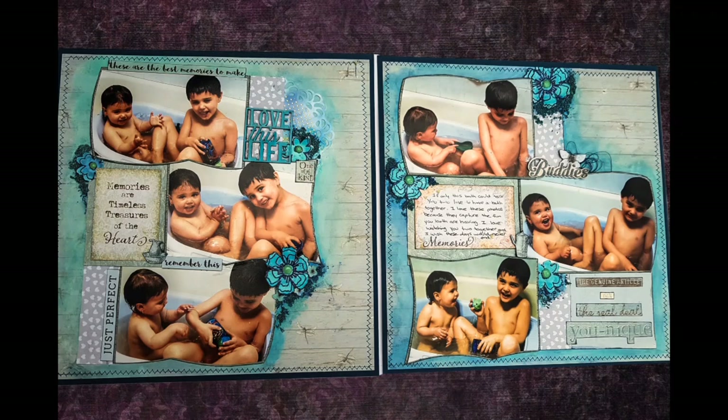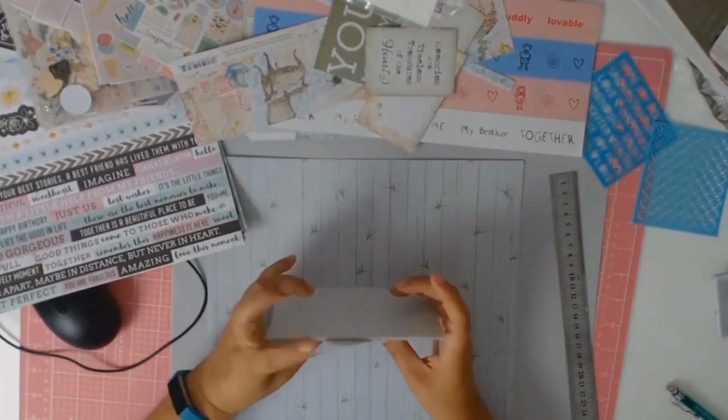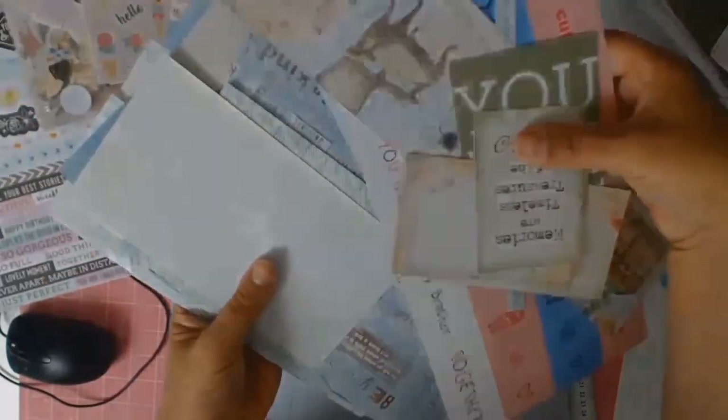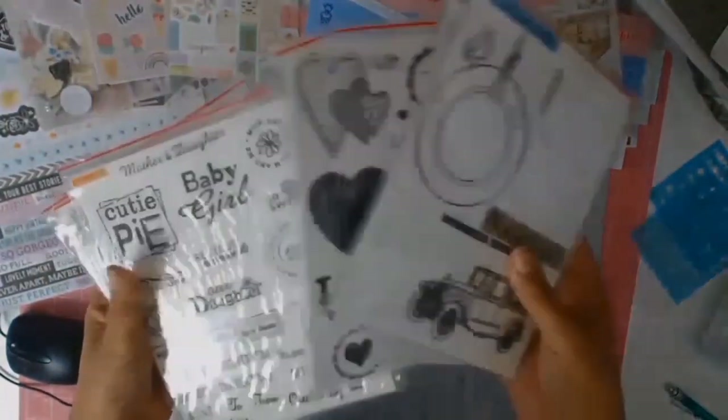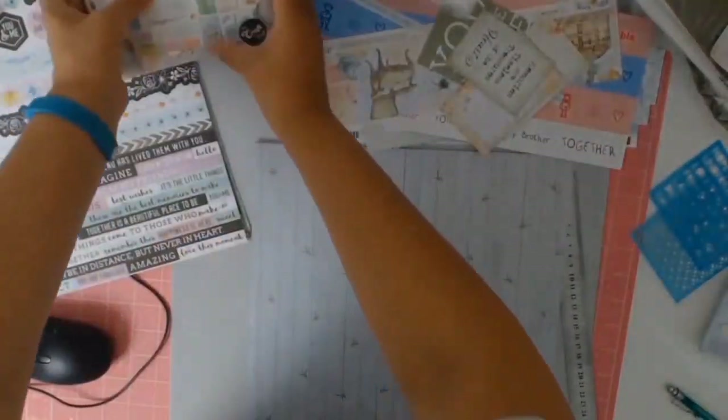A big welcome to everyone. Today I have another double page layout with lots of photos for you. Once again I wanted to document this precious memory of my babies — they're in the bathtub together having lots of fun. As soon as I saw this paper from Fab Scraps, it's called Bouquets of Happiness, I knew I wanted to use it with these photos.